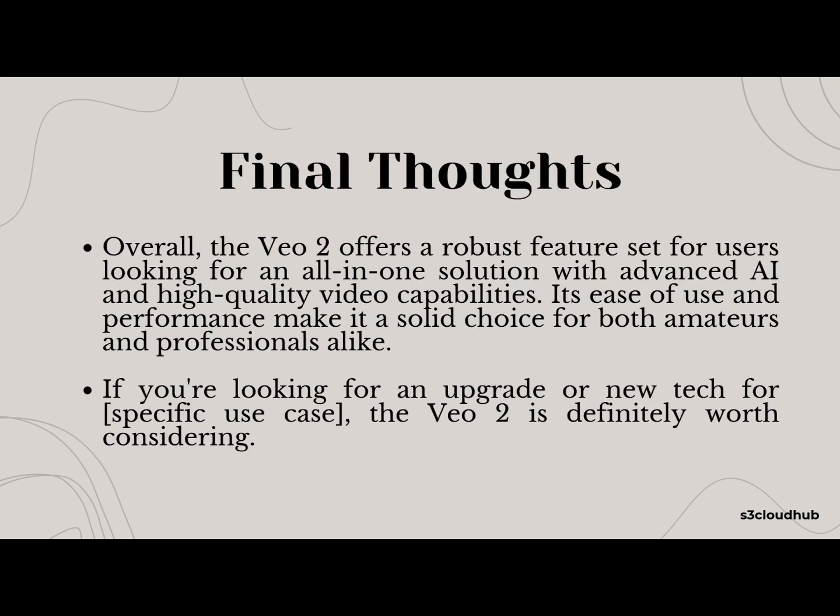Considering the price, the VO2 offers exceptional value, especially if you prioritize video quality and AI functionality. It's an investment for serious users looking to enhance their recording setup. However, for those just getting into the space or casual users, the cost might be a bit steep. In conclusion, the VO2 offers an impressive range of features and capabilities that make it an all-in-one solution for a specific use case. Its performance, ease of use, and advanced features make it an excellent choice for both beginners and professionals alike. If you're looking to upgrade or get your hands on cutting-edge tech, the VO2 is definitely worth considering.